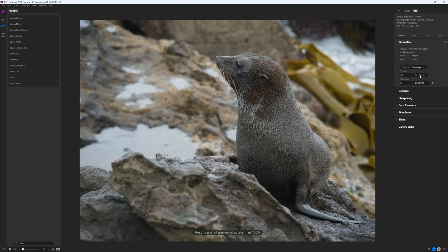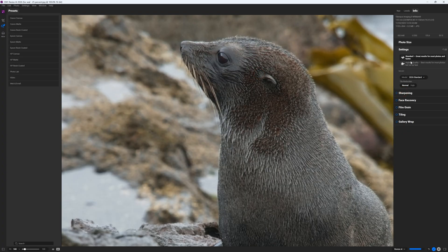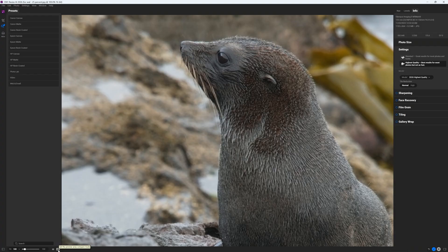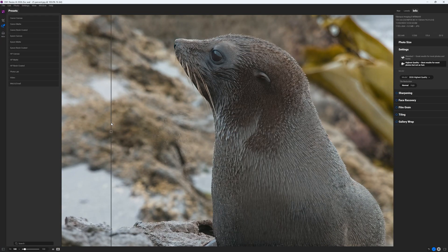So what is On1 Resize AI? Well, Resize AI is a standalone photo enlargement and image upscaler for PC and Mac. As a standalone application, you can use On1 Resize AI independently of your favourite photo editor or as a plugin for photo editors such as Lightroom Classic and Photoshop.